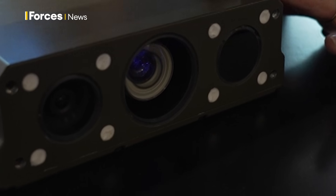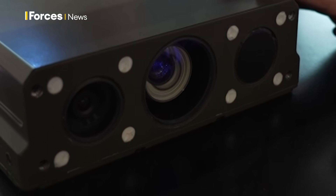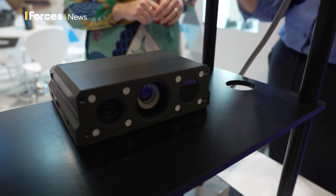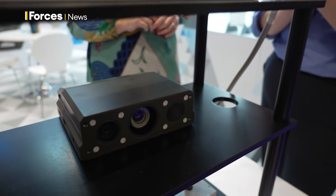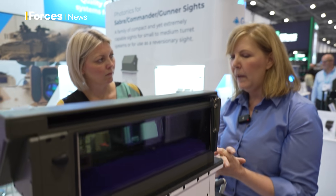Spectre currently in this variant has a thermal imaging camera, a day camera, and an overlay of the two. You can put into it as well a shortwave infrared camera. Each of the cameras have slightly different functionality.